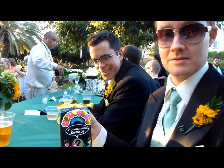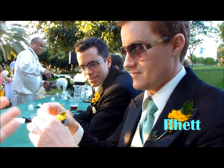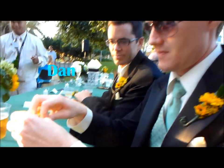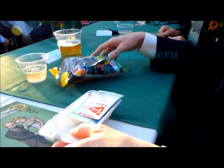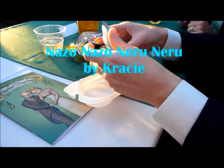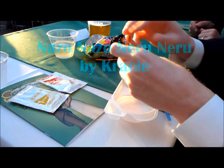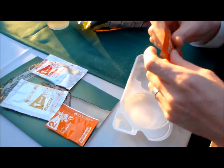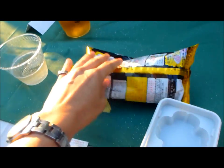Alright, this is Tara for Adorable Mayhem, trying some Japanese candy. We have Rhett and Dan trying candy today. It is a type of nano nano involving mystery packets and this is a Kracie product, which is the maker of Pop'n Cookin. So you have various packets here and we have some instructions on the back on how to put this together.